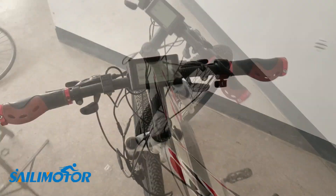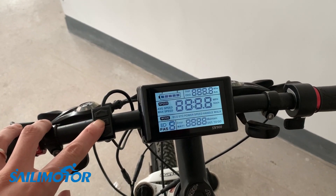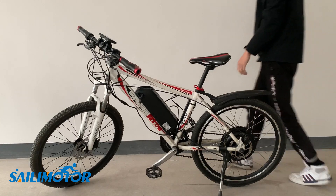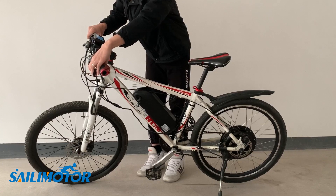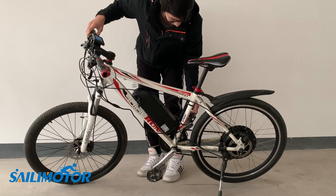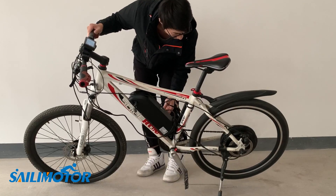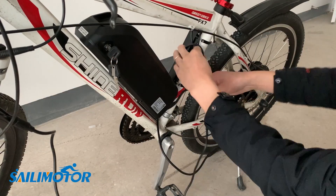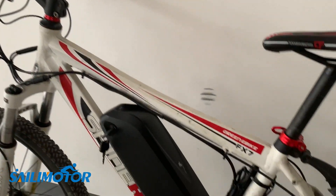Power on, then hold the M button to start up. Do a simple test — the thumb switch, and the PAS. If there is no problem, tidy up and zip the wires. Let's get ready for an outdoor test.